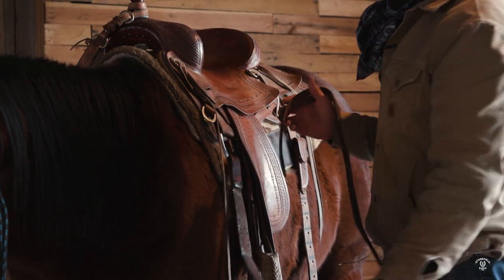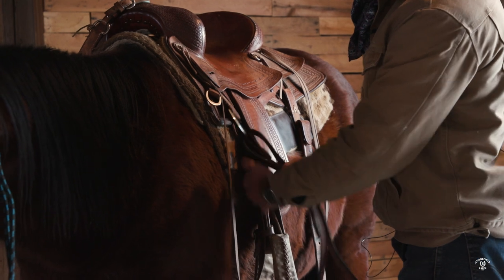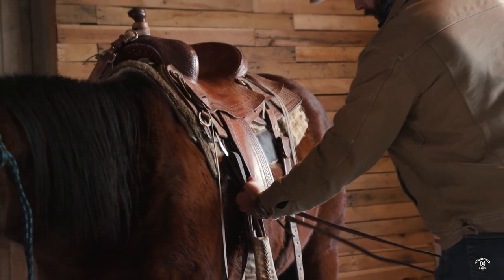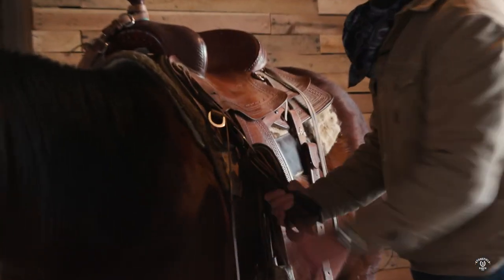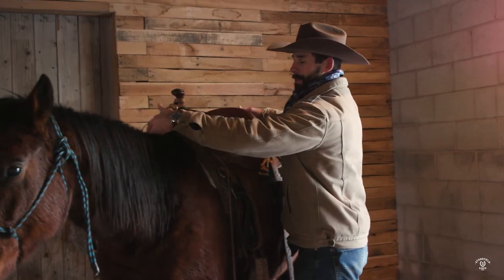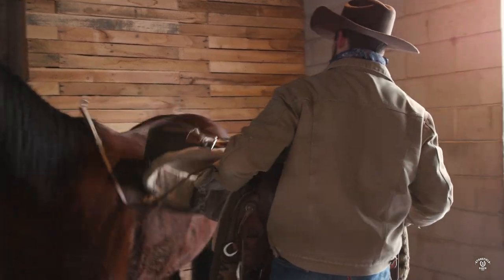When I'm putting my latigo up, I'm going to feed it down until it's about 12 to 18 inches through, then take the rest of the latigo and feed it up through that D-ring so it sits like that while it's stored. I'm going to come around the other side, put the front and rear cinch up on the tie strap holder. As I'm pulling the saddle off, I'm going to slip both hands underneath that saddle pad, pull the whole thing off, and go put it away.